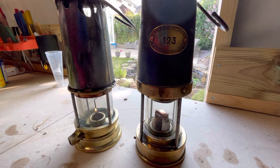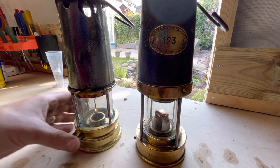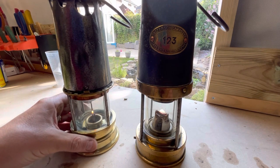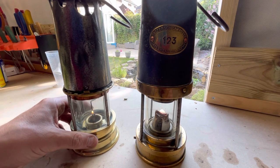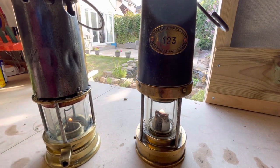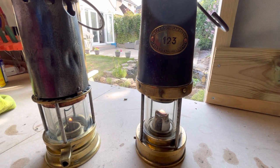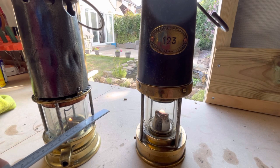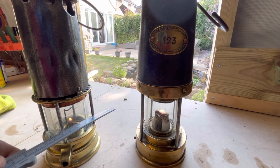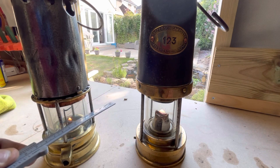The Coal Mines Act stipulated that when you put a straight edge across the bars, you must not be able to touch the glass. So this Joseph Cook lamp — when you put a straight edge across the bars it's touching the glass, so straight away that lamp was outlawed.